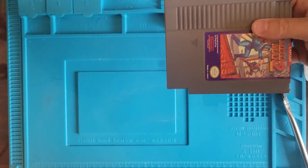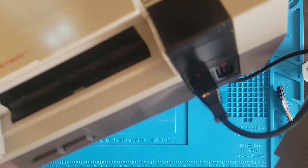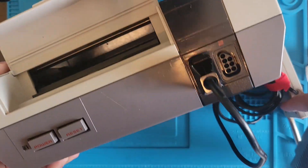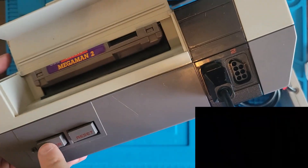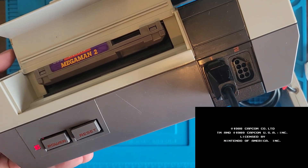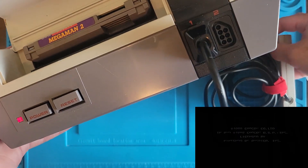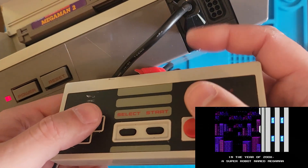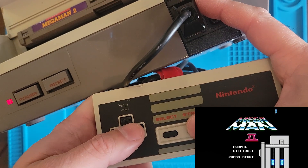All right, come back here Nintendo. In you go, Mega Man. Good luck to you. Works the first time now. I'm going to put it back in and out. Can you stay up on your own? Thank you, I could use both of my hands. Nice.